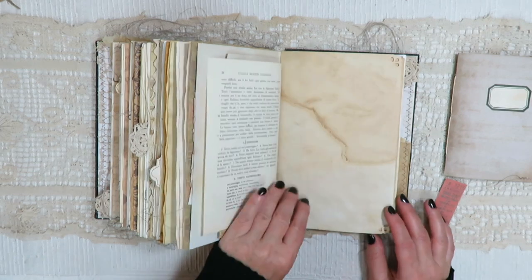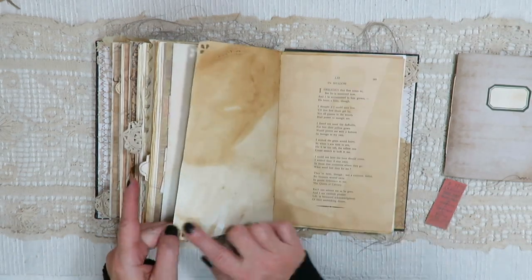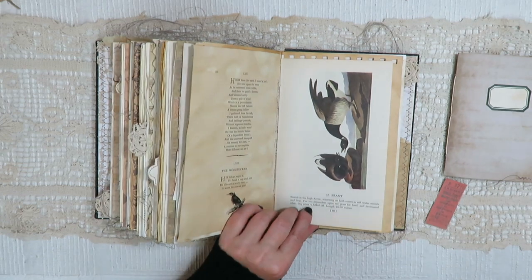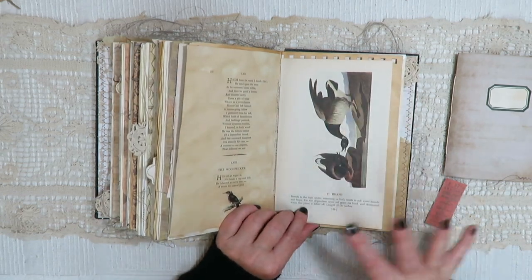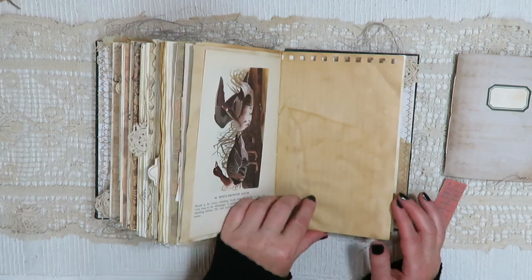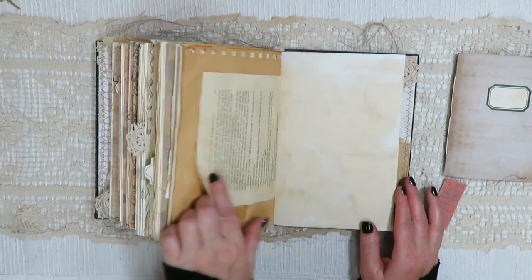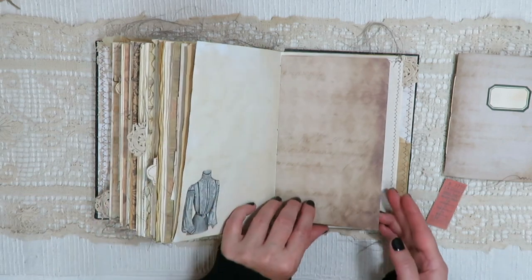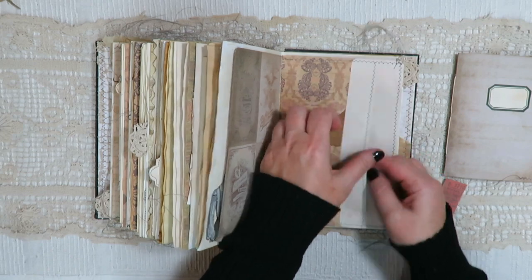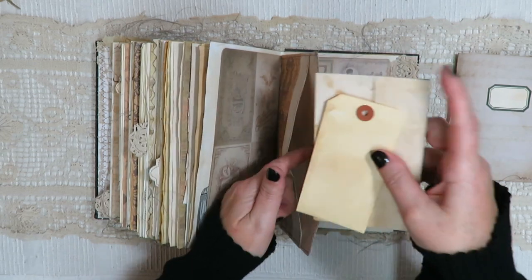Another language book — Italian. Some corner punches. I tried to keep the dark color tones of the book throughout. Another Audubon page. Sherlock Holmes. Victorian clothing image. Here's a little tuck with a couple of tags and another full pocket — got a shipping tag.